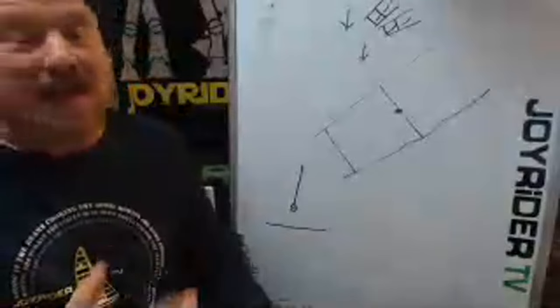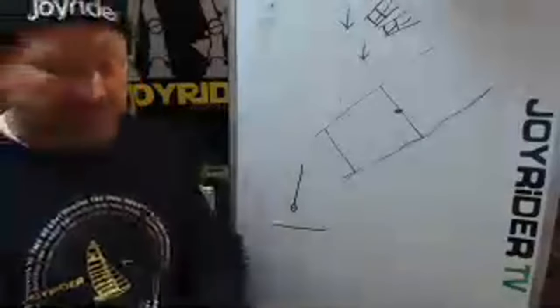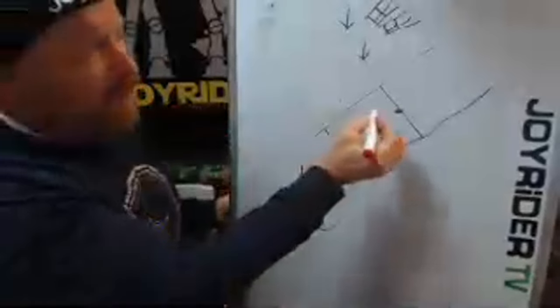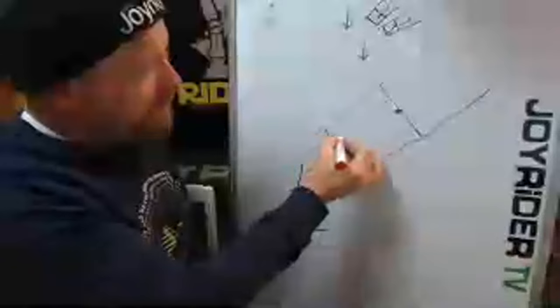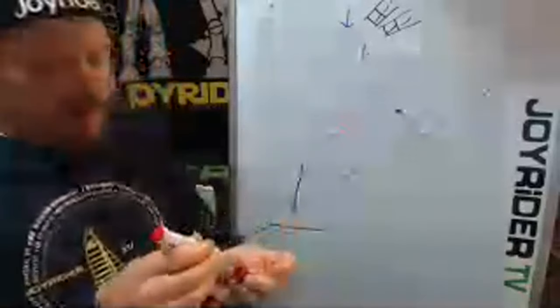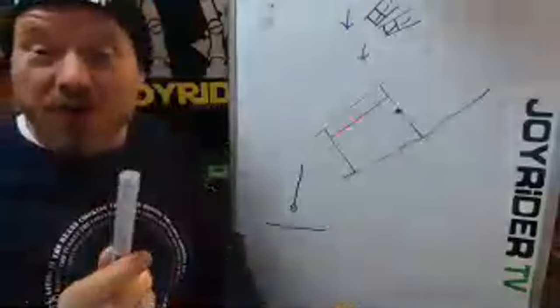Then we're ready to take it to the next stage. If you've seen any of the helming on the trapeze video, you'll be familiar with this concept — I think it's a Joyrider TV special move. So if this is the toe strap going down the boat...